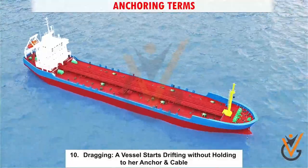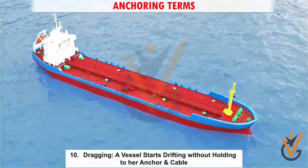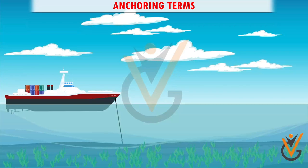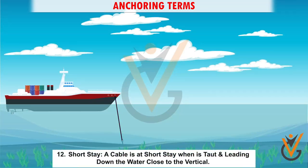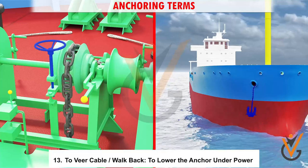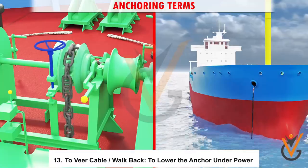10. Dragging: a vessel starts drifting without holding to her anchor and cable. 11. Long stay: a cable is at long stay when it is taut and leading down to the water close to the horizontal. 12. Short stay: when the cable leads at an angle close to the vertical. 13. To wear cable or walk back: to lower the anchor under power.